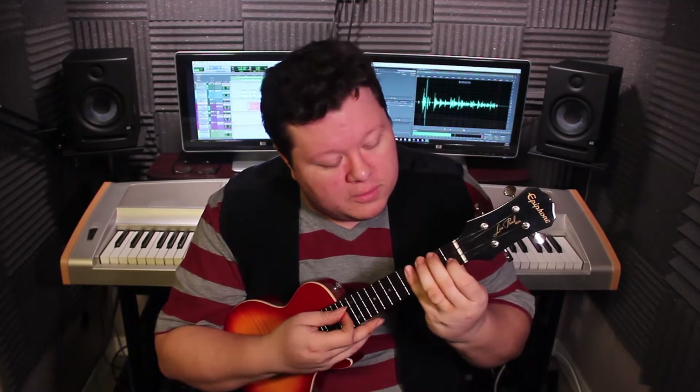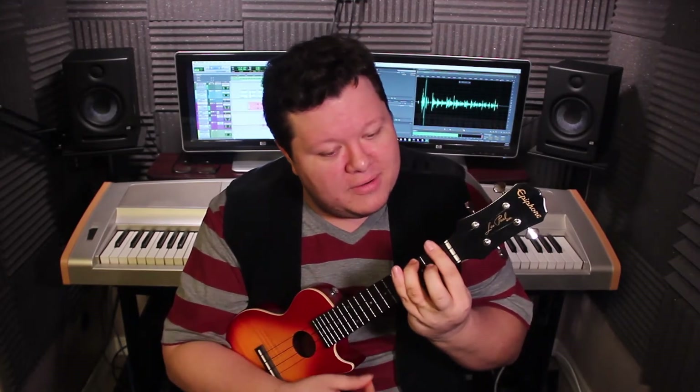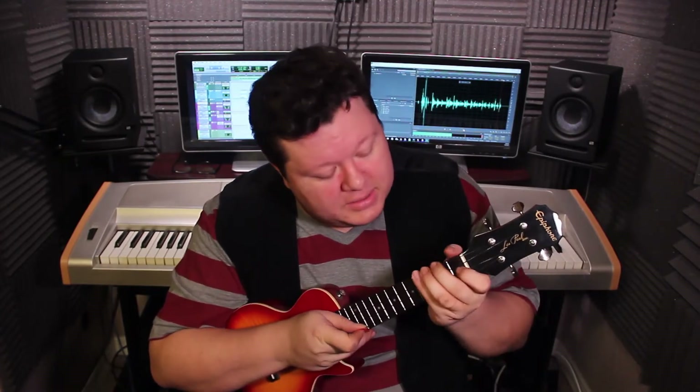So those are the chords again: F, A, A7, A sharp, and A sharp minor. And that's it. So then you just kind of strum those chords like this.